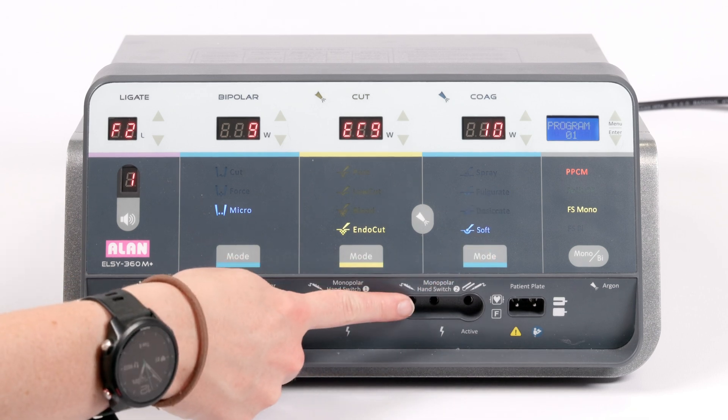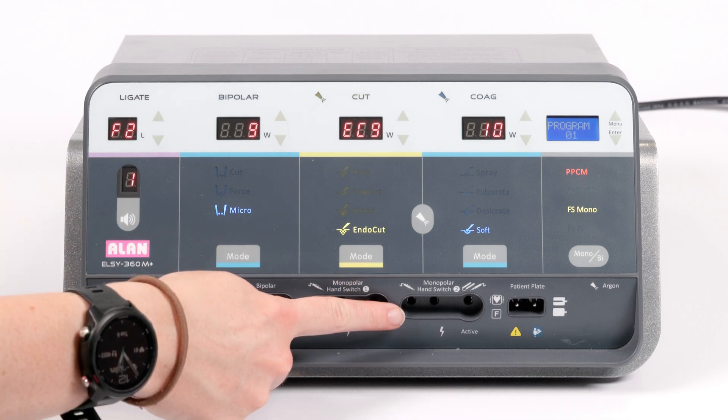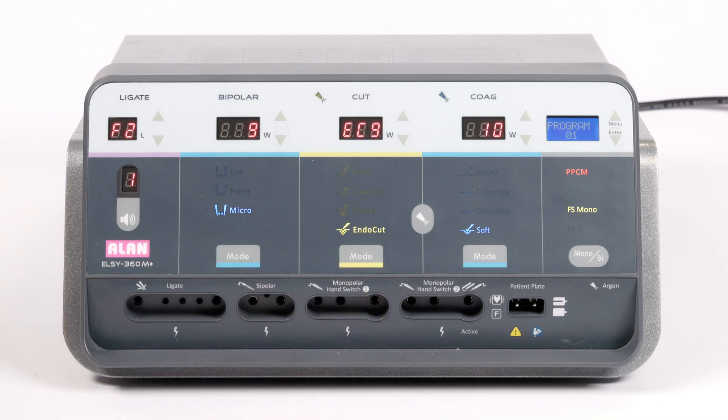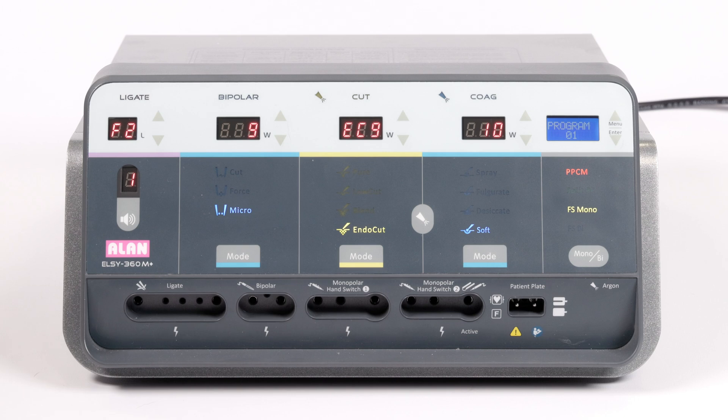Either of these two sockets can be used for monopolar instruments, but monopolar hand switch too should be used if your handpieces require the foot switch. The patient plate for monopolar procedures is plugged in here. This is essential for completing the circuit in monopolar procedures.